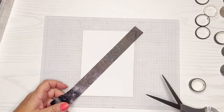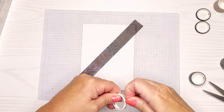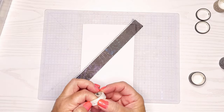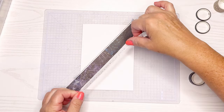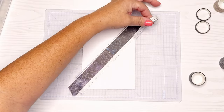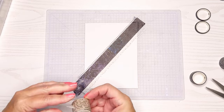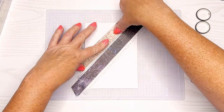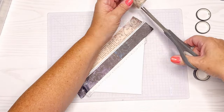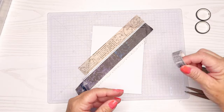Here we go with the washi — this is kind of an outer spacey grouping of washi tape. I decided to put it on an angle, which can create a really pretty background. I'm trying to alternate between darker colors and some of the whiter and beige colors. I have this sped up so you don't have to see me try to find the ends of all these tapes — it's really just attaching them all next to each other.